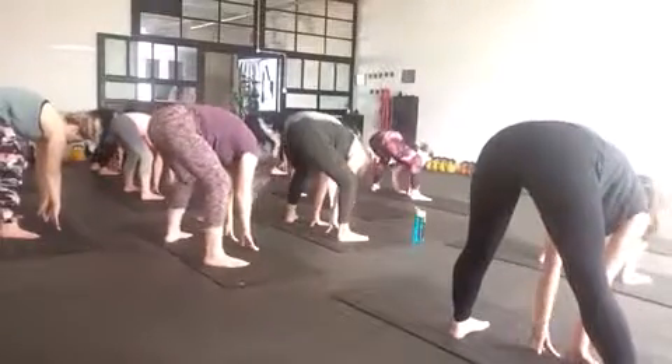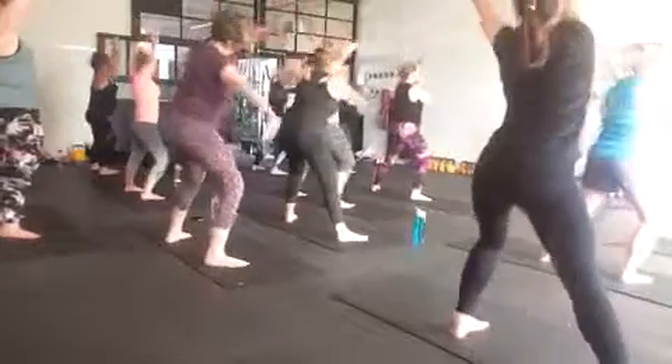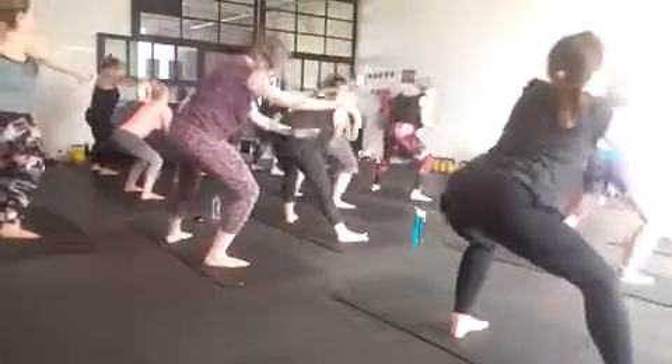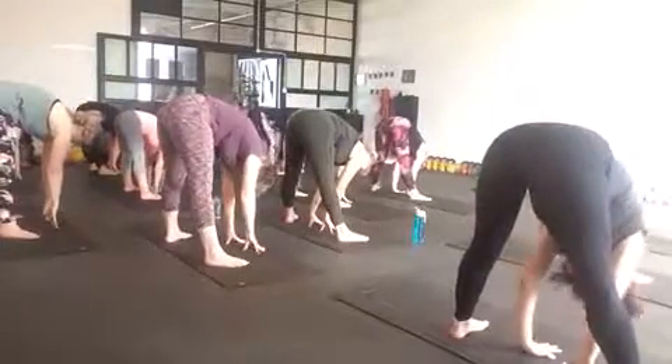Bend the knees, come up nice and tall. Again, fold it down, all the way to core. When you get to the core, same again. Straighten the legs, flatten the head.